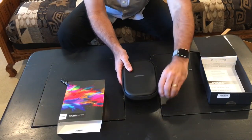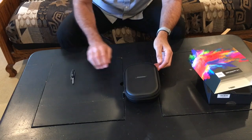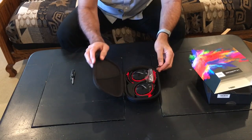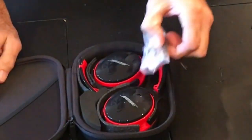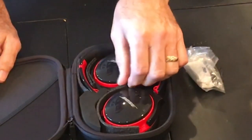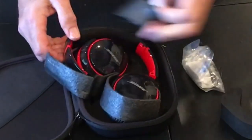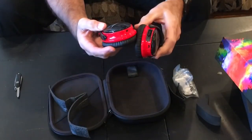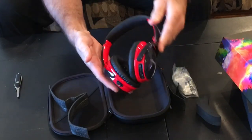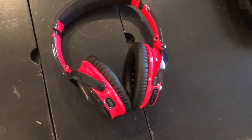Okay, here we go. It's the first time I've seen them — I know what I ordered. Oh yeah, those are nice. Those look sharp. Look at that — oh man, those are sweet. Let me get some close-up shots of that. Look at those.